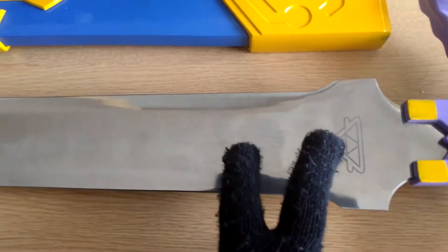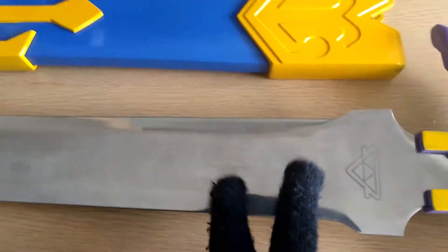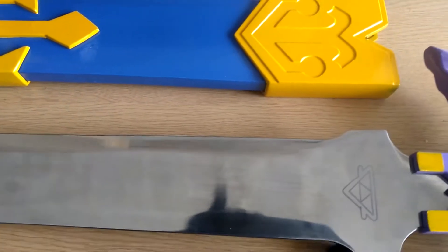There are engravings of the Triforce on this side, and it has them on the other side too. There's already a problem with this sword though — the engravings are already off, like right there, it should be more centered. And it's the same issue on the back side too.